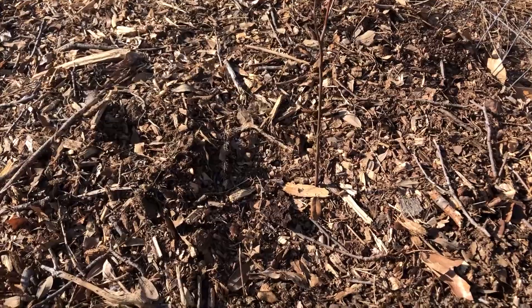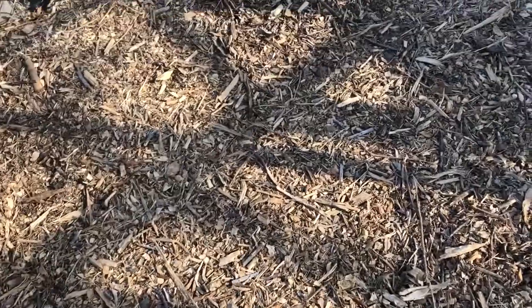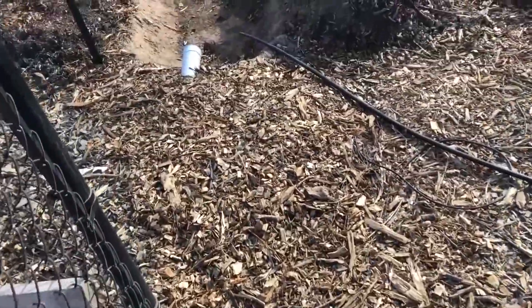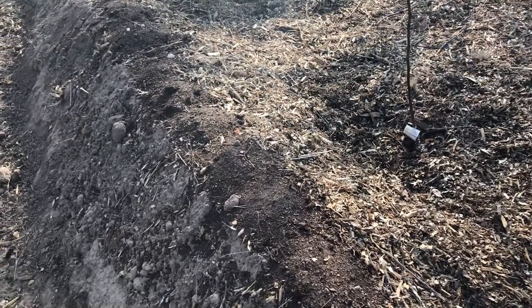That's everything I planted, so we'll see in the spring if everything leaves out and how it does with the wood chip mulch. I will continue to keep you posted with videos as the weather warms up some more.